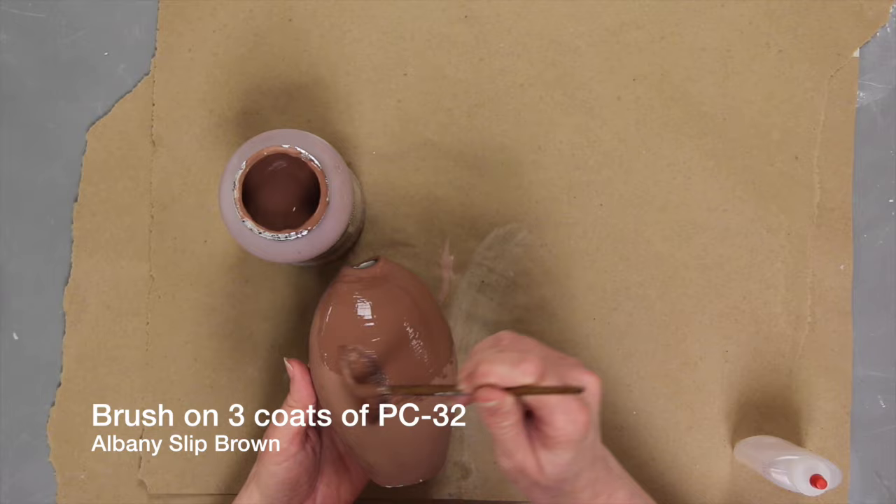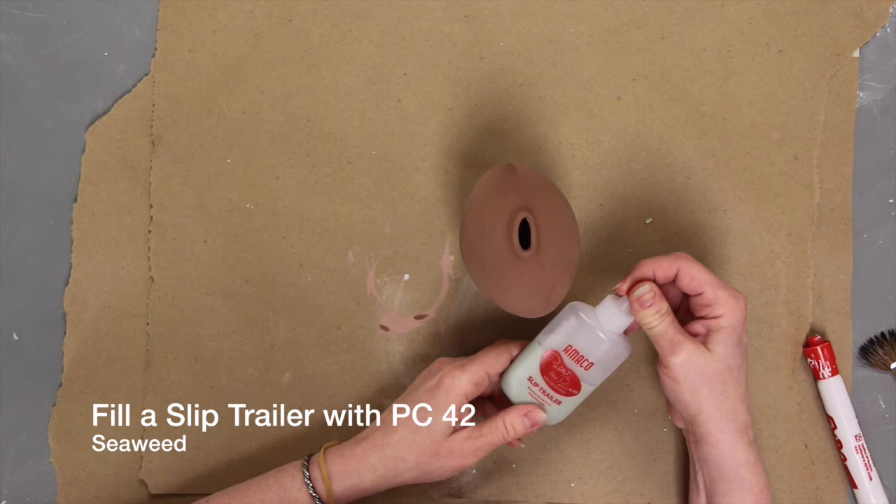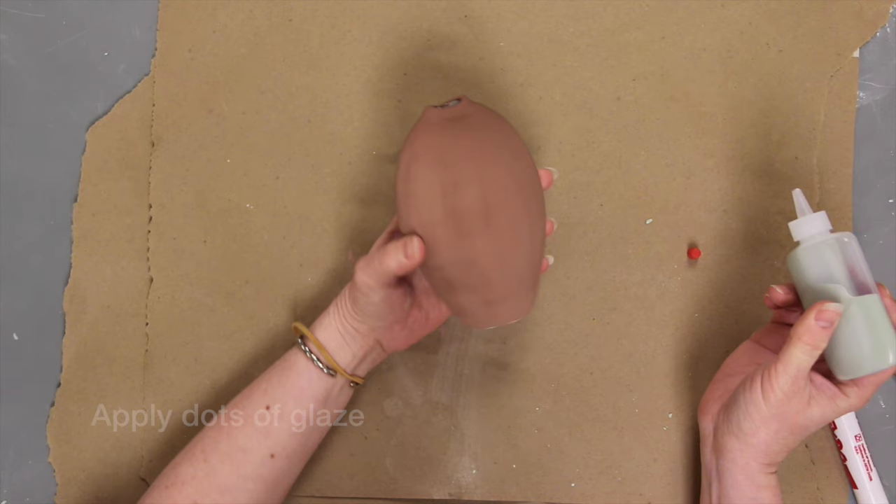Here I apply Potter's Choice 32 Albany Slip Brown Glaze as a base, then use a slip trailer to apply Potter's Choice 42, an active fluxing glaze, in dots. Make the dots as thick as possible without letting them run.